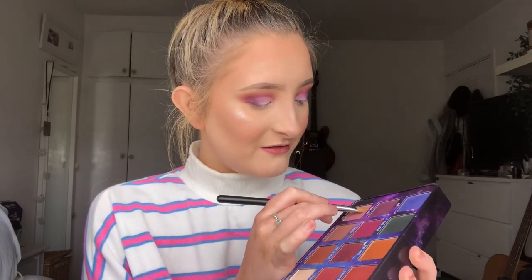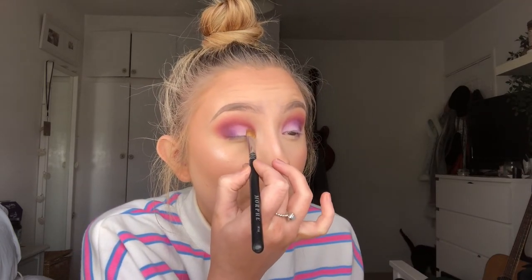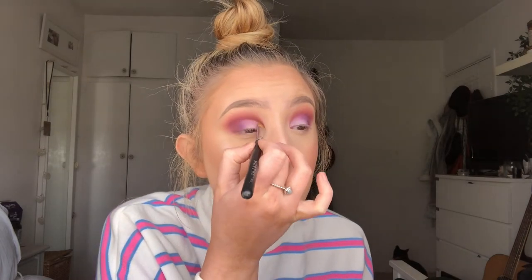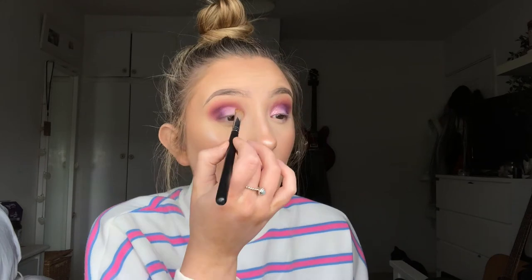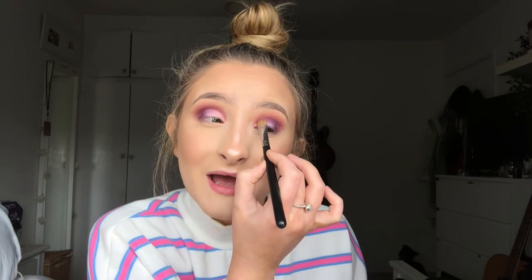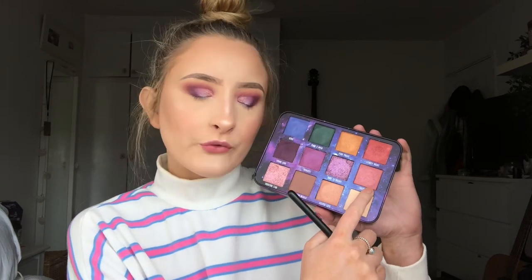We're gonna go in now with a new color — 'Shooting Star', a nice pink color. I'm gonna take that on an M166 brush. It doesn't really come on the brush at all, so it's kind of one for glitter glue. I'm gonna stomp that down on the inner corner. One thing I can say is that it falls out a lot — fallout is definitely something to be careful about.